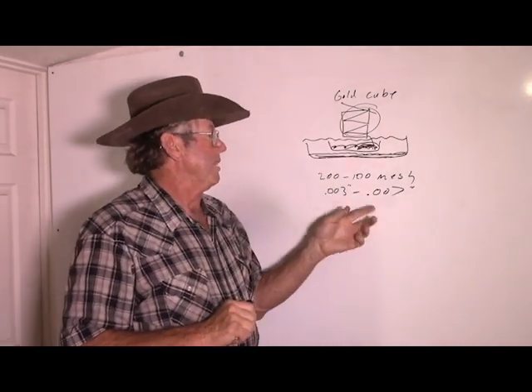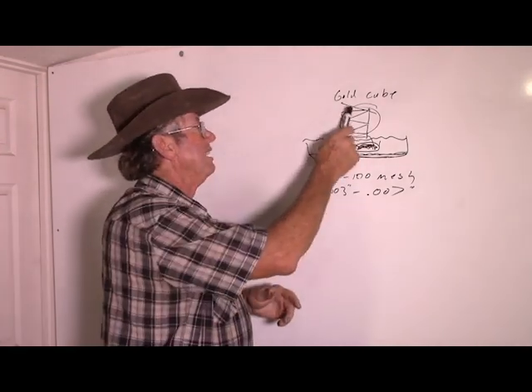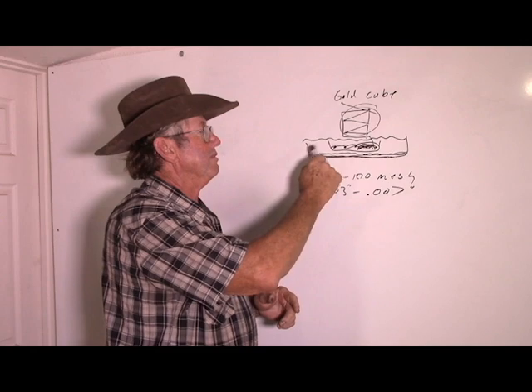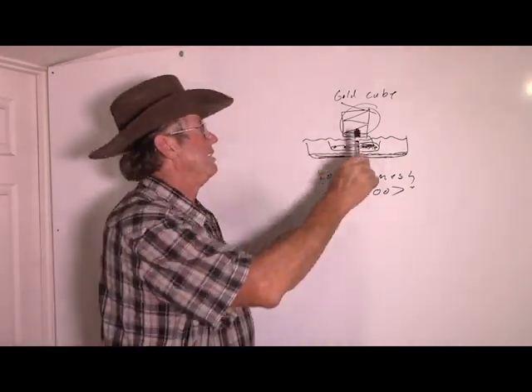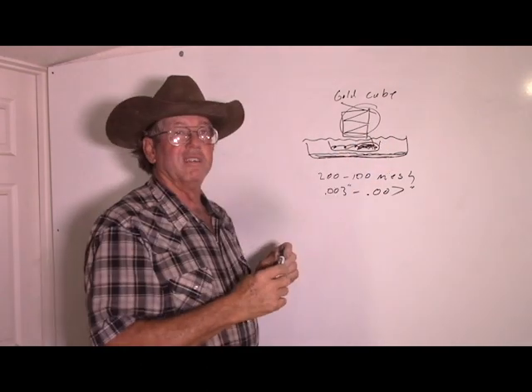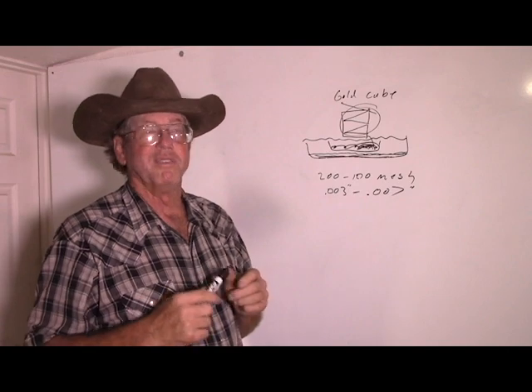It's not surprising to me. Microfine gold really floats easily. A gold cube has a certain amount of turbulence that's built into it. It's a sluice, basically — a very gentle sluice, but a sluice nevertheless. And it didn't surprise me that it did not collect the super microfine gold.